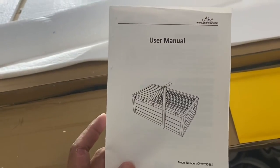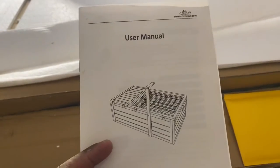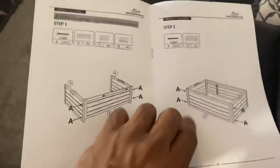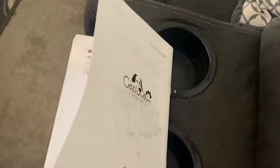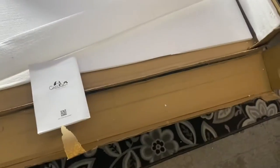So basically we got it off eBay, but that's the website for the company and we'll check this out real quick. You can always pause it. And I guess this would be the screws — I'm not sure what this will be, check it out.